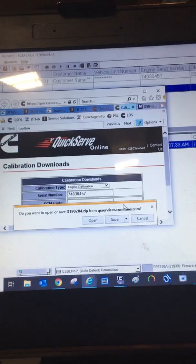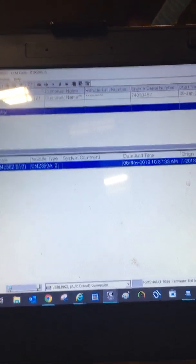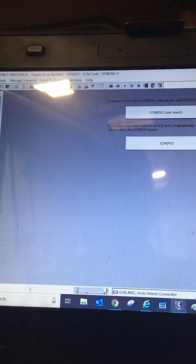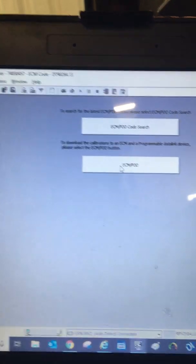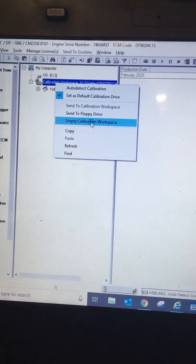And we're going to save as on this. First I'm going to go into Calibration Workspace. I've already saved an initial image. So open that up to see all the calibrations available. These calibrations are not for this truck, so I'm going to empty the Calibration Workspace.